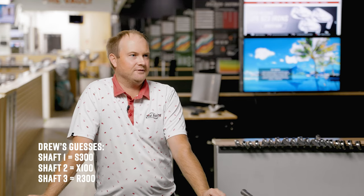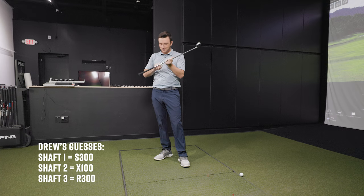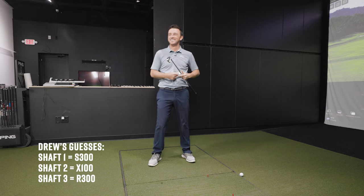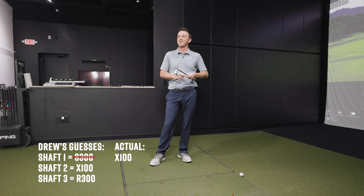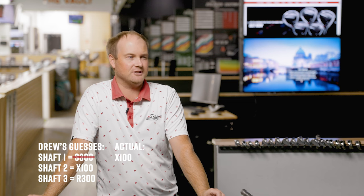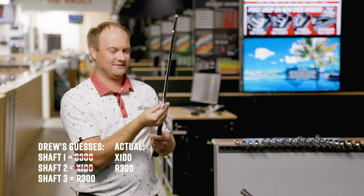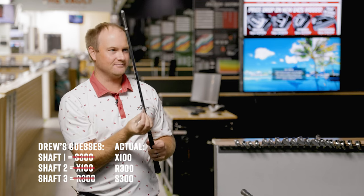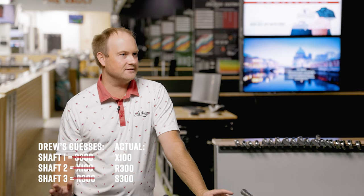Thomas begins the reveal by peeling the tape off shaft number one. Drew thought it was the S300 — it's actually the X100. Already wrong on the first one. Shaft two, which Drew called the X100, was actually the R300. And shaft three, which Drew called the R300, was the S300. Drew got all three wrong — zero for three.